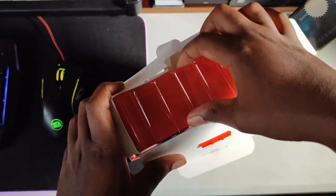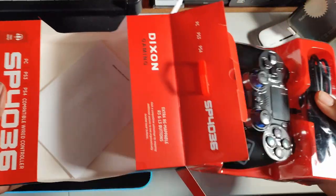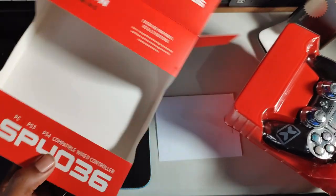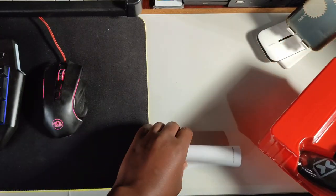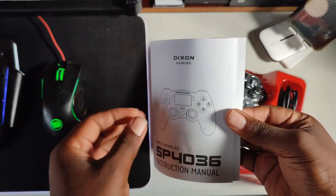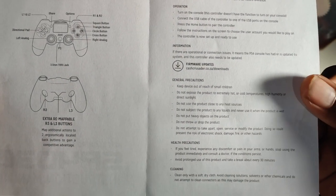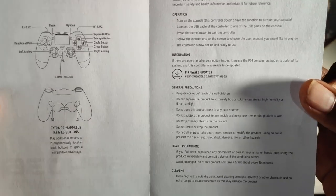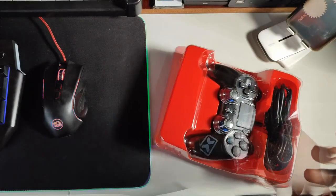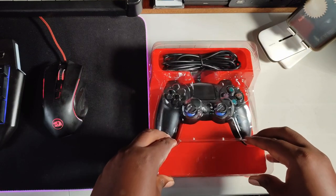I was in town earlier today and came across this controller — it was dead cheap, so I decided to go for it. I don't need the box anymore. There's an instruction manual with some labeling instructions on how to handle it, but we don't need that. Now let's get it unwrapped.